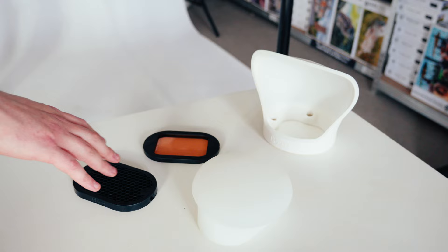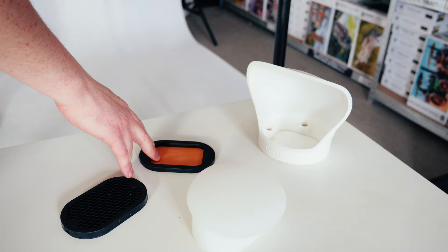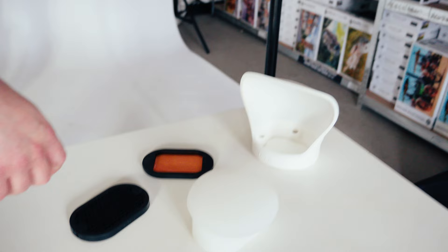So we're going to start with the basic kit. We have a grid here — this is a mag grid — a gel, inside that is a 1.5 CTO gel, a mag sphere, and a mag bounce. We're going to start with a complete bare bulb situation, so on the flash there's absolutely nothing there.